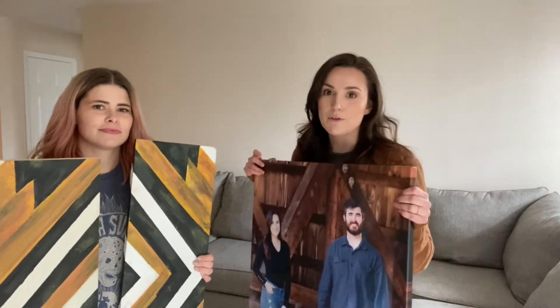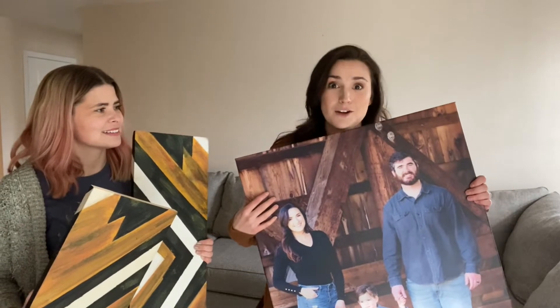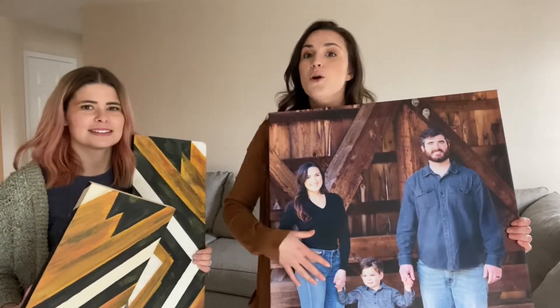Because my couch is so big, we want it to be the focal point of the living room. Before we set everything up, we're going to hang stuff on the wall first so we don't ruin it all or step on it. This is a family photo I already had — I got it for about $40 on Groupon but didn't know where to put it — so this is going to go above my couch along with our little DIY piece, which was only $8.